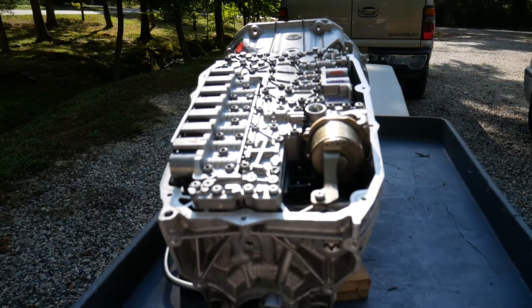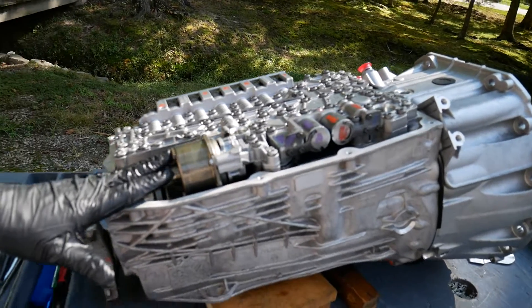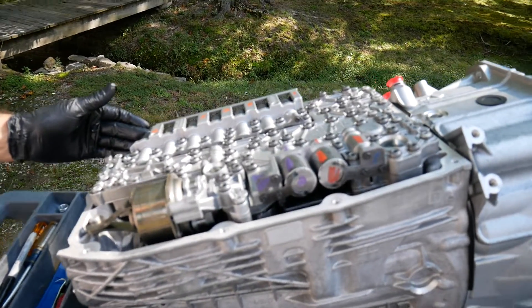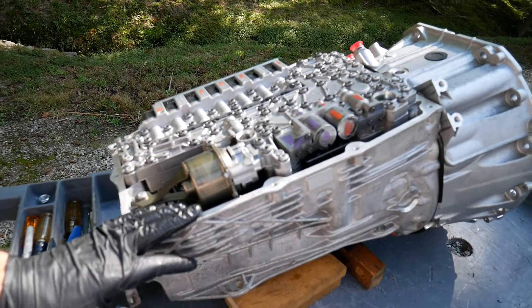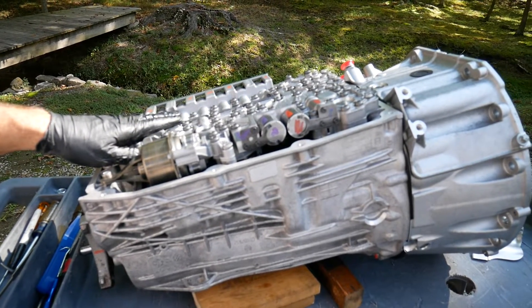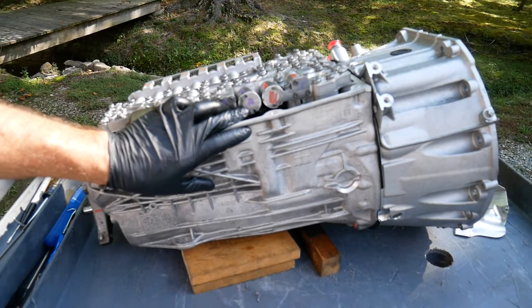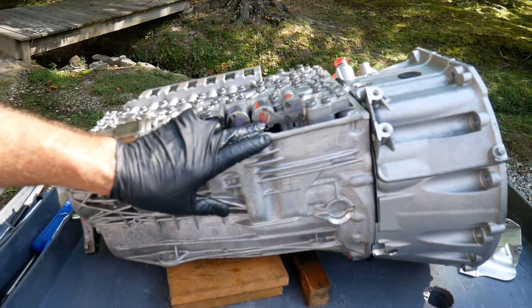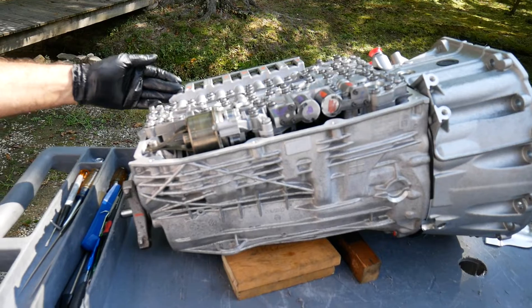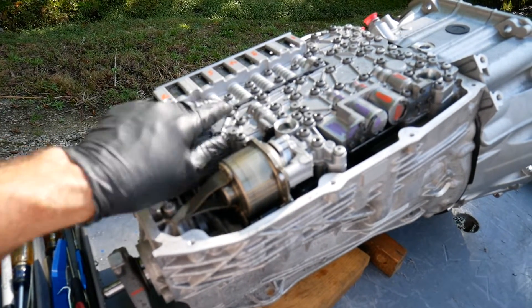Here we see the transmission control module and valve body unit. Here we see the brushless DC motor and the electric oil pump. Here we see the seven shift solenoids. We have three brakes and three rotating clutches, a transmission torque converter clutch, a pressure regulator, and a lubrication pressure regulator — all controlled through these solenoids. The solenoids are identical across with the same part number; some valves are identical and some are slightly different, making them difficult to mix up.